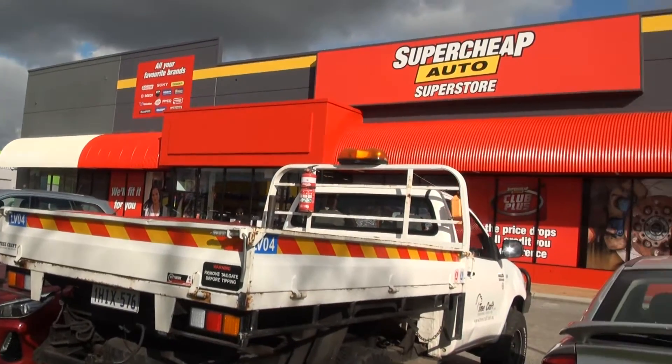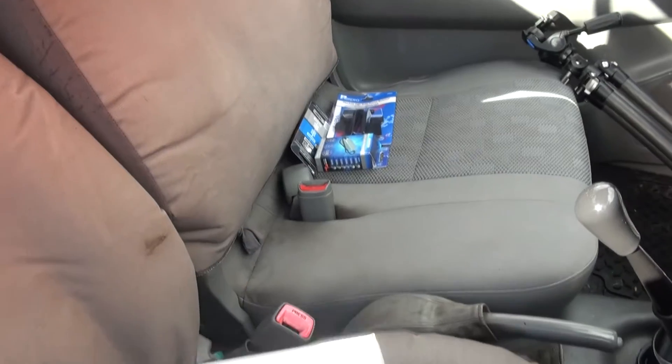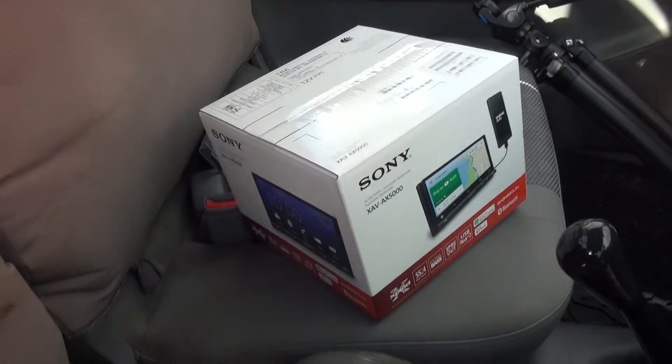So unfortunately that particular car parts store didn't have the stereo that I was after for this car. So I'm off to another place to go and see if they have one available. Apparently they do in the next town over, so on my way there. And they did have it. Now I've got it and I'm heading home ready to install.